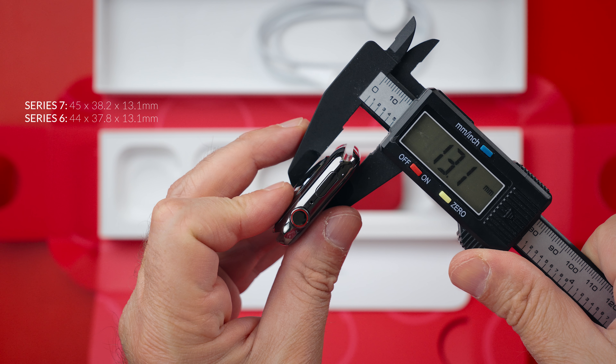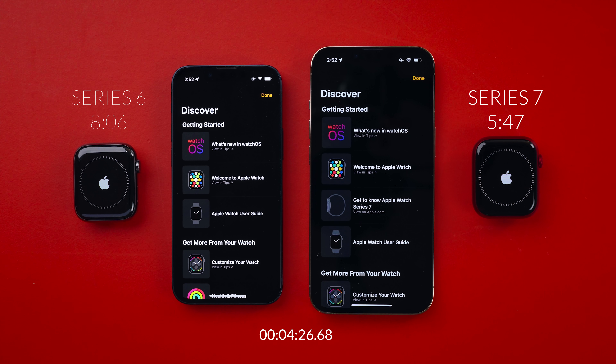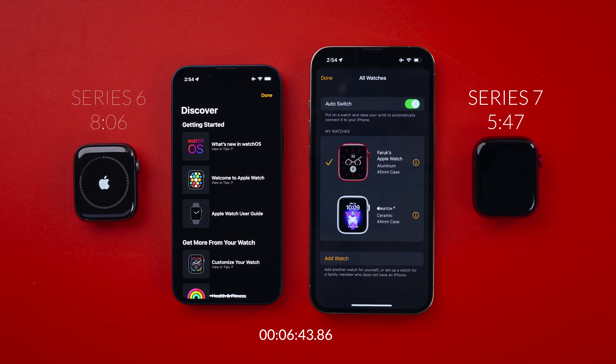Now let's talk about performance. Is the S7 SIP faster than S6? The S7 is a rebranded S6 so there is no difference. However, when I was installing my backup to these watches, for some reason S7 installed the backup faster every single time. But that can be for a couple of different reasons — it may be because this watch already had my Apple ID in it. But there was a point where S6 was just getting stuck and S7 was taking the lead and installing the backup faster, even though I installed the exact same backup.